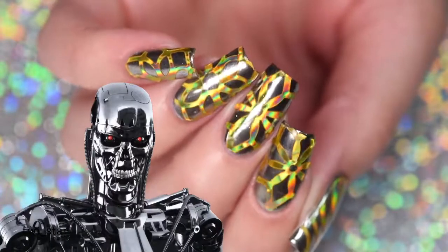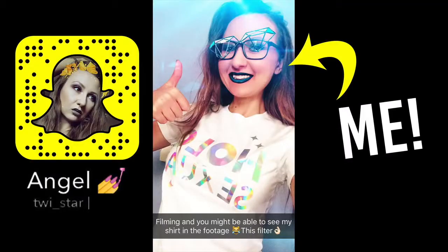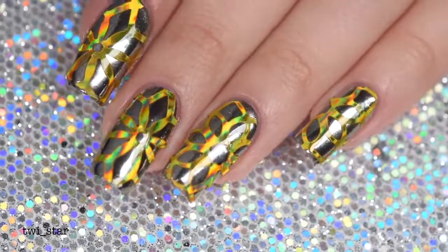These are the nails the terminator would wear if the terminator was a holosexual. Hey everybody, it's Angel, and this manicure is probably the most extra nails I have ever worn.